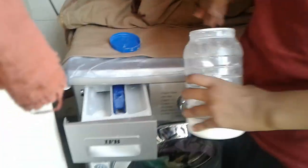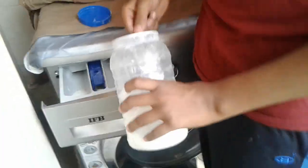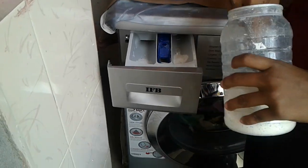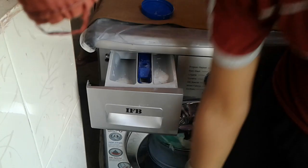I'm showing you how to set the time in the IFB. First you put powder — how much you want, that much — on this side and some on this side. And if you want comfort, you can put it.